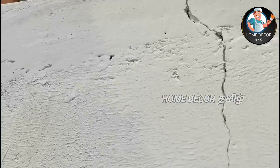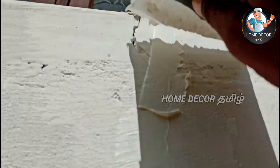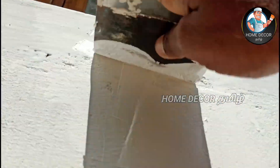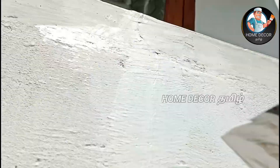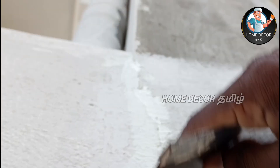In this case, ECC crack filler will be used. It is a construction crack solution. The crack is treated. If you have a crack, you can use a V-shape preparation.